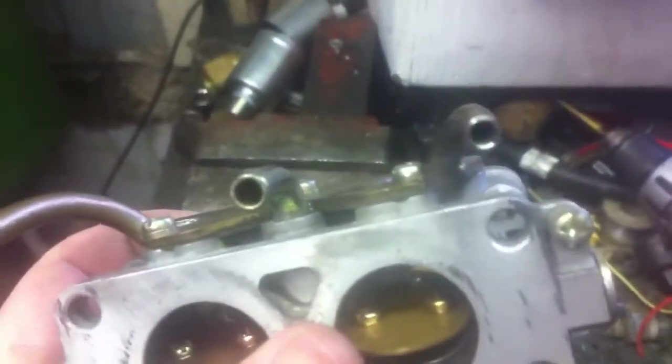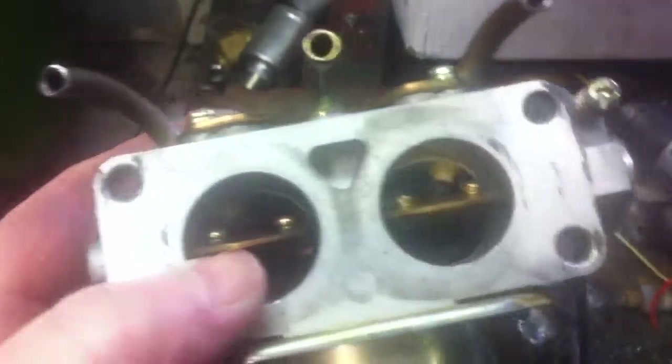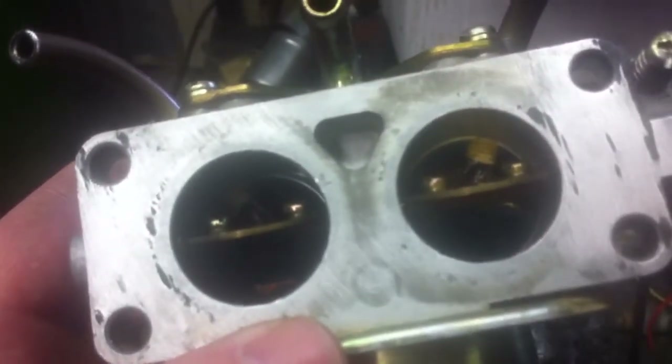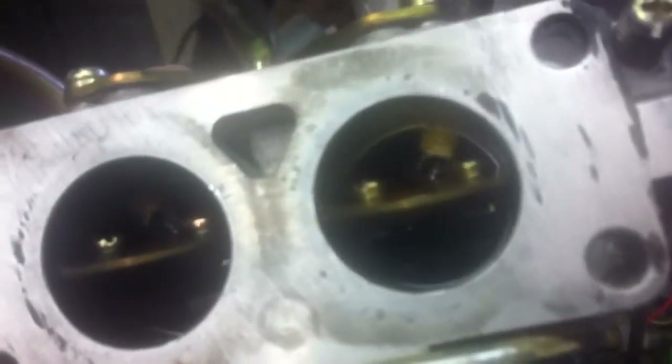That is six millimeter tube that came from a CNG kit I had some leftover stuff from. This one requires two inlets because the bores are separated, and I need to get equal fuel into each one of them.